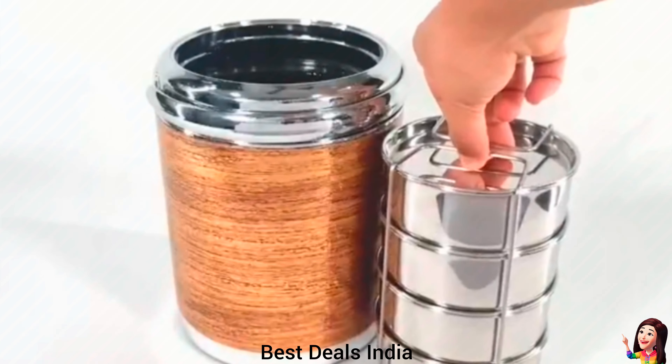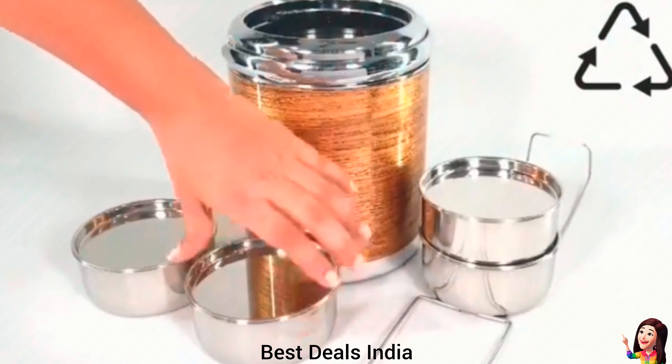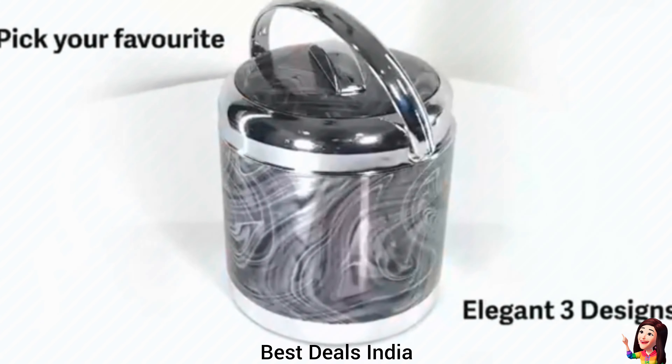13. Insulated Lunchbox: crafted from best quality superior inner stainless steel containers that are sturdy and virtually unbreakable. Made of food-grade material, hygienic and odorless. Product link is given in the thirteenth link.